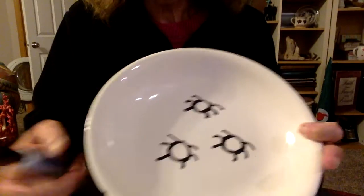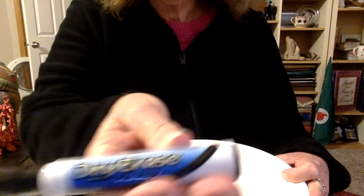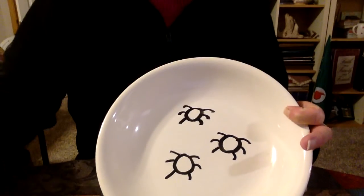Hi you guys! I have got the coolest thing to show you — I was so excited about it, I thought I'd just make a video and show you how it's done. I've got my bowl here, and on this bowl I took a dry erase marker and drew some circles right on it.